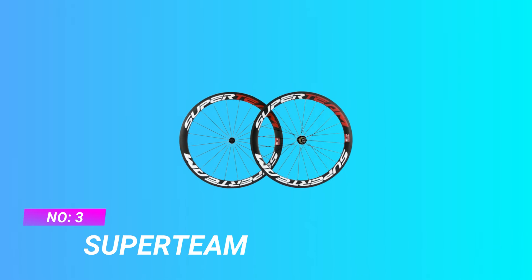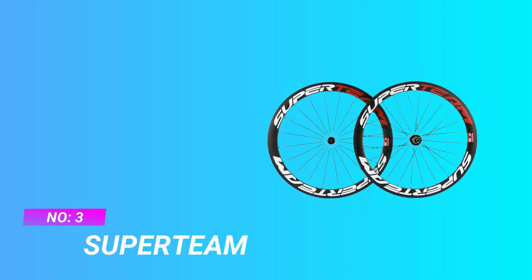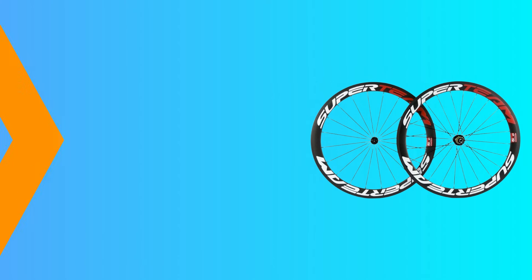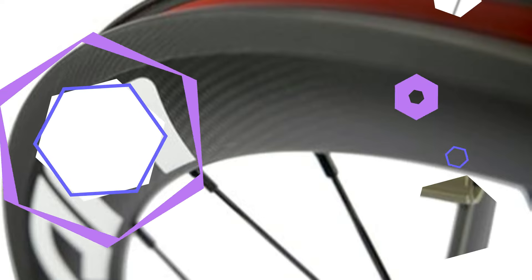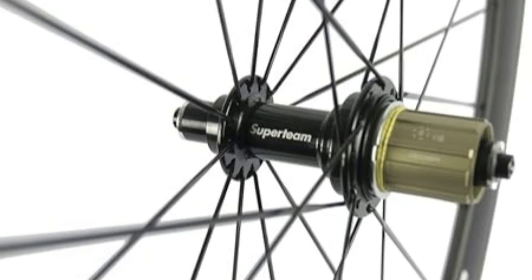Number 3: Super Team Road Bike Wheel Set. Rim Style: 50mm depth clincher rim style with basalt braking surface. Classic 3K matte appearance, V-shaped wind-braking wheel group shape for better cruising ability.